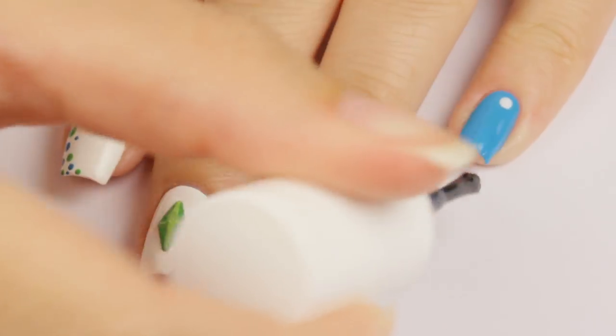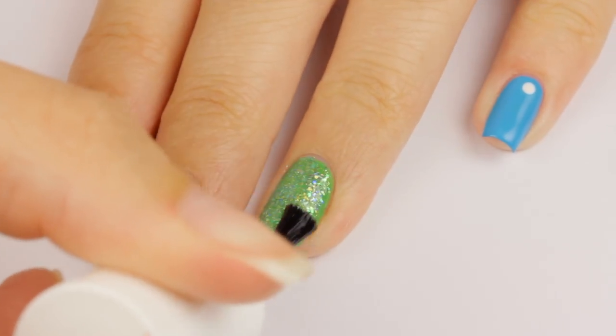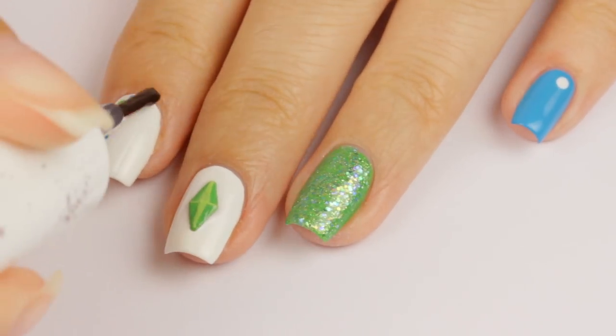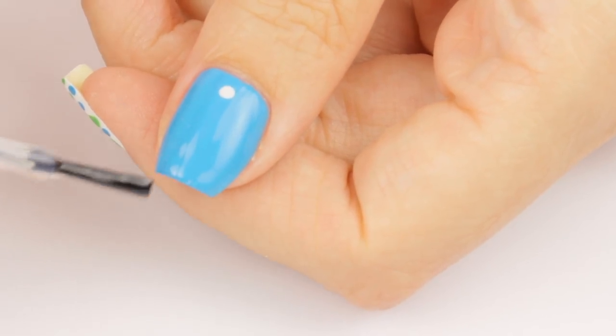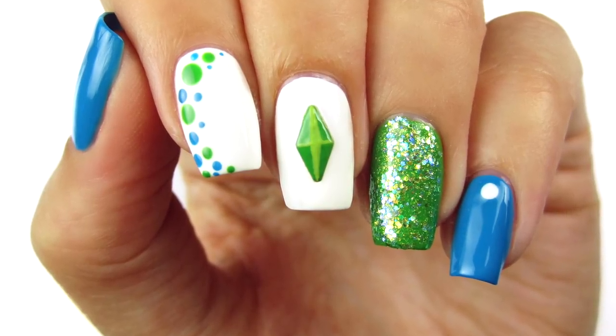Now, finish off your new Sims-inspired manicure with a fast drying top coat to seal in your design and add a beautiful shine. Be sure to subscribe to CutePlay by clicking here and check out yesterday's Mario design by clicking here. Take care and I'll see you guys tomorrow with another fun video game inspired tutorial.